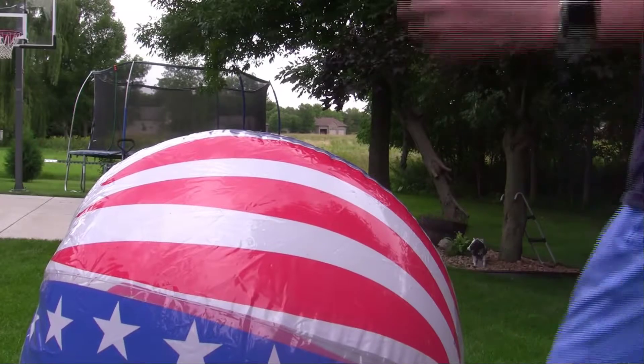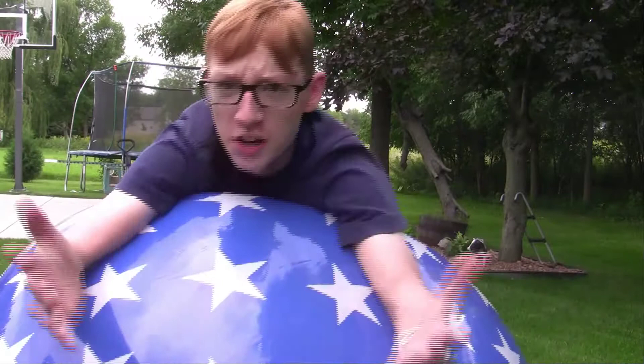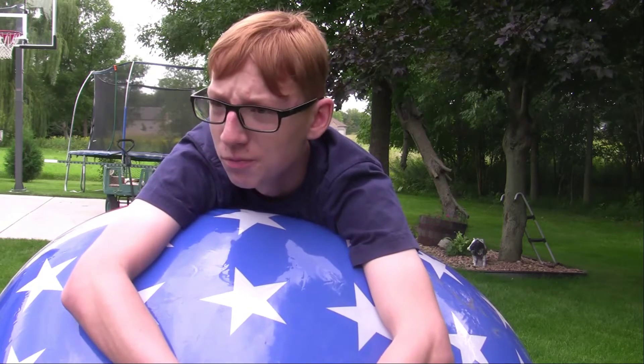Hello everybody, welcome back to another video. I'm sorry you can hear the air conditioner, but today we're going to be doing another beach ball video. Just got the beach ball blowing up, so let's just get right into it. I don't really have a plan for this, so let's just get right into it.